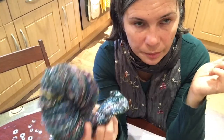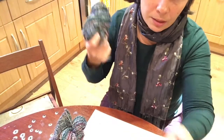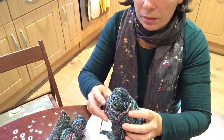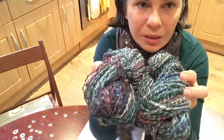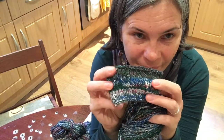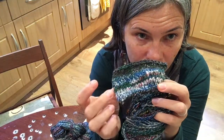The third sample is a Navajo ply. What Navajo ply means is you take your single spun yarn and you make with your hands one big chain — basically like crocheting — and instantly from one single bobbin you get a three-ply yarn.